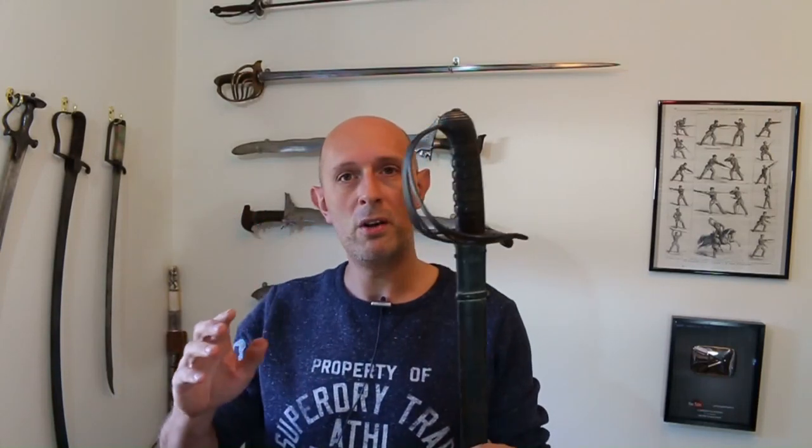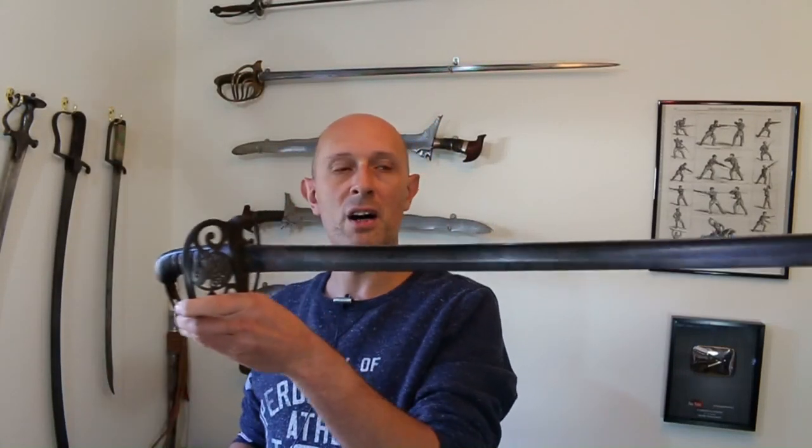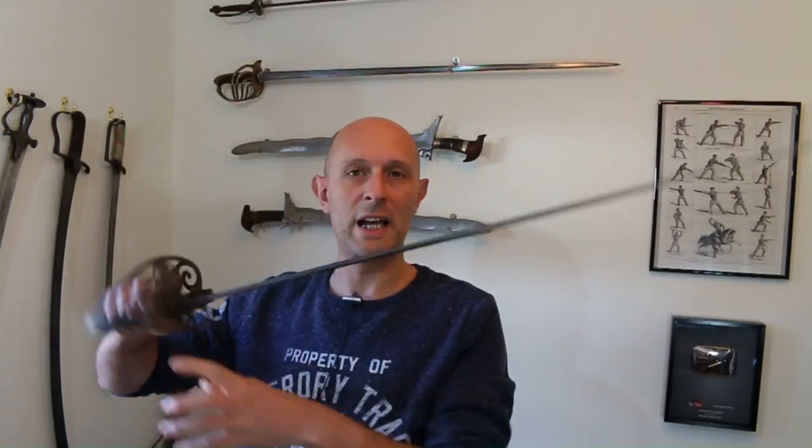But just to talk about swords for a little bit — what I'm holding here is actually quite a special sword. It requires cleaning; I've not had it very long myself so it needs a bit of restoration work, but the blade is in pretty nice condition. In fact, it's all in fairly good condition, but there are three features which make this sword non-regulation.